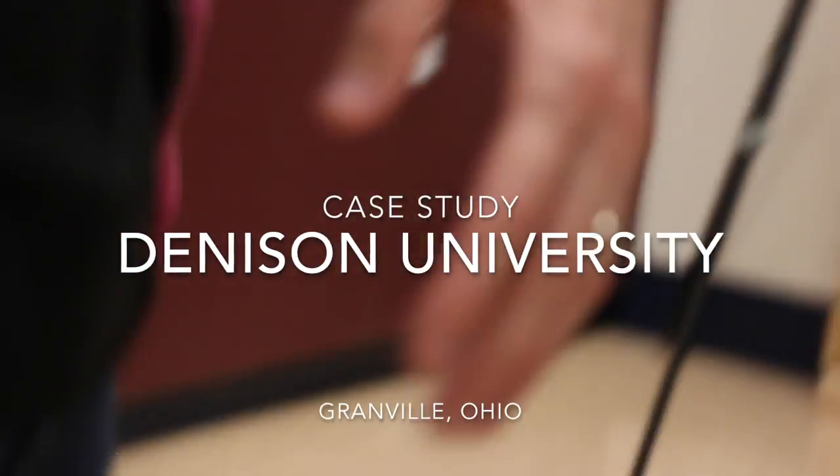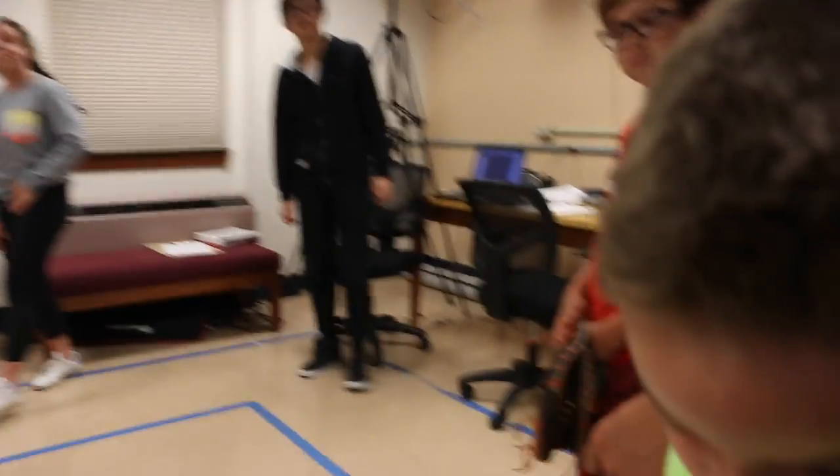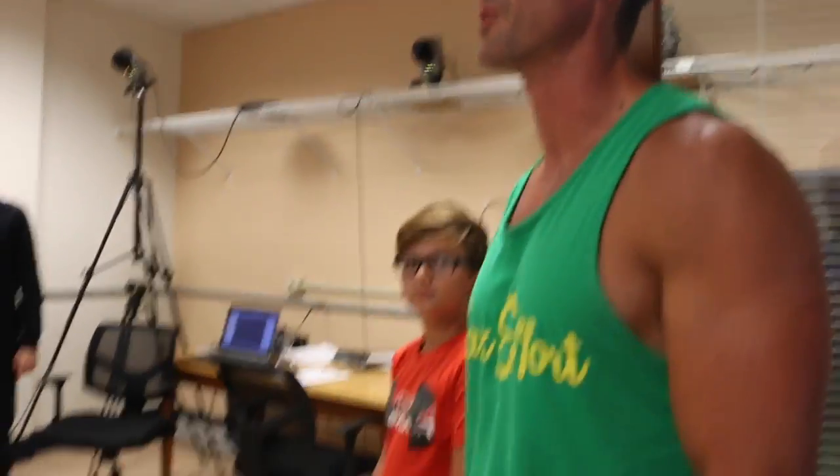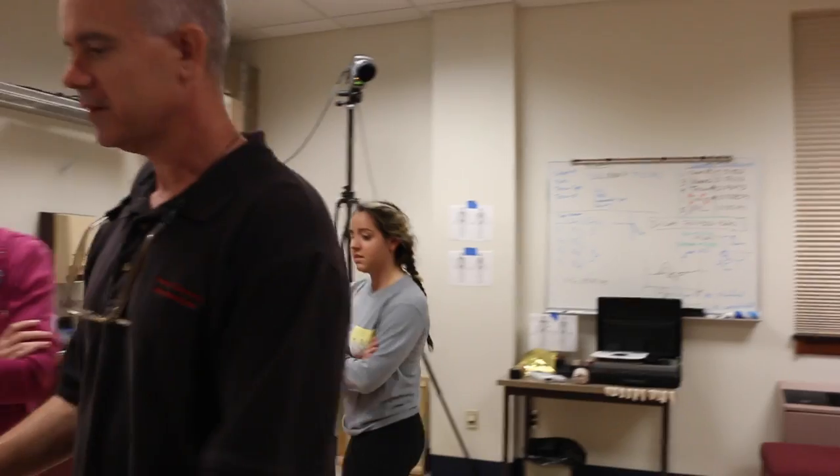So we're going to go over there. Hey, how are you doing? A little overview, that'd be great. Do you want to go over to the other room or do you want to do it here? That's fine. Where are you doing the testing? Yeah, we'll do the testing here.